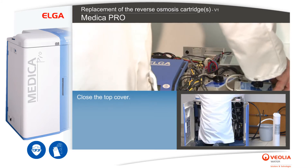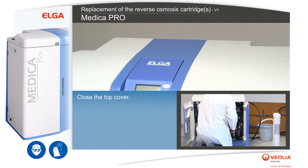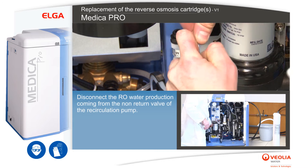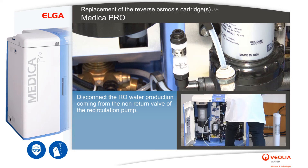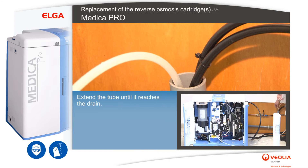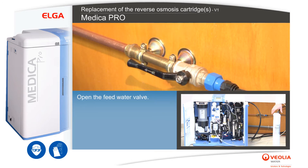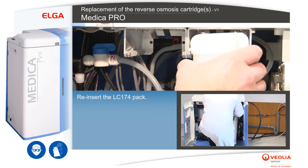Close the top cover. Disconnect the RO water production coming from the non-return valve of the recirculation pump. Extend the tube until it reaches the drain. Open the feed water valve.